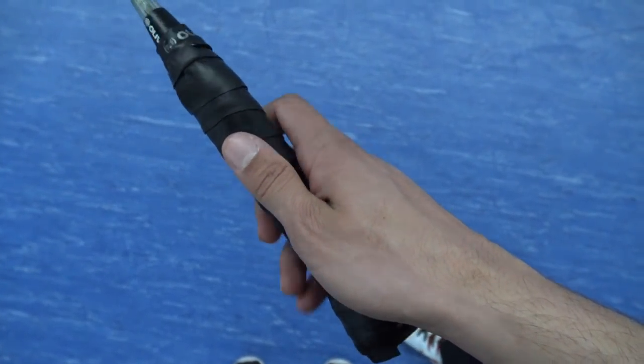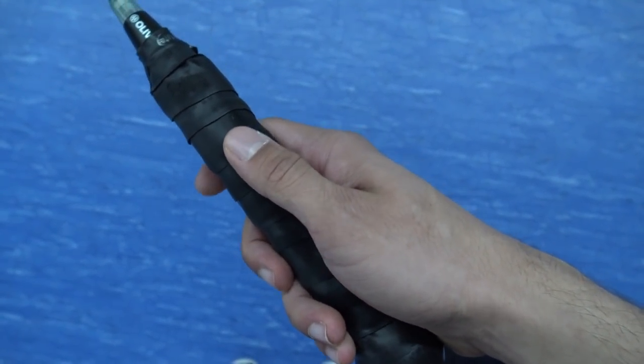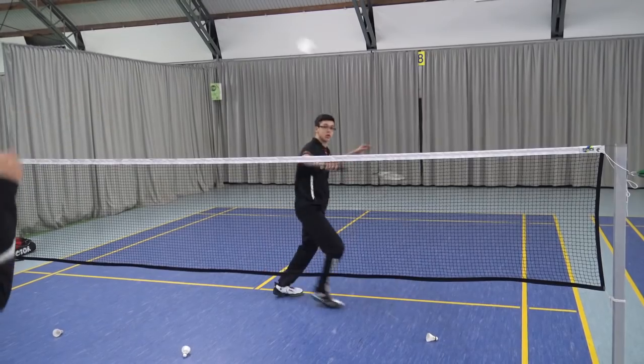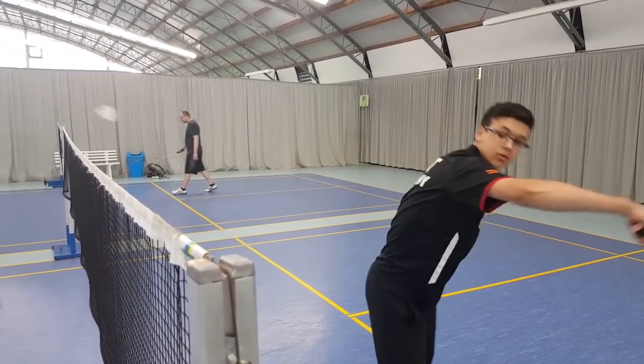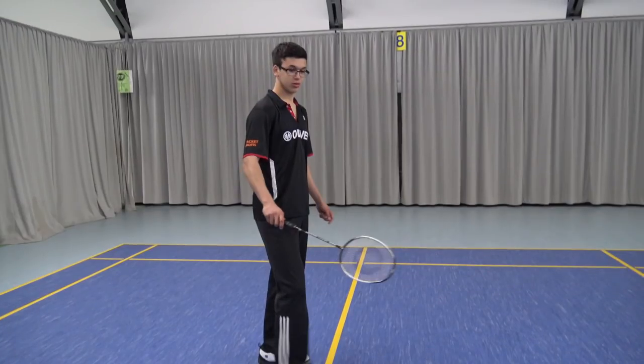Feel the grip as best you can, but stay with the basic backhand grip — don't do anything too crazy. Going slightly more to the edge is okay, but don't try the Peter Gator trick shot with the forehand grip. It doesn't work like that.